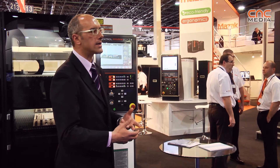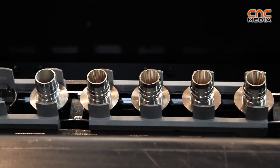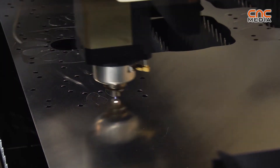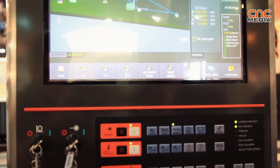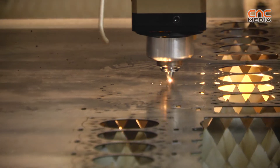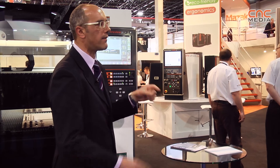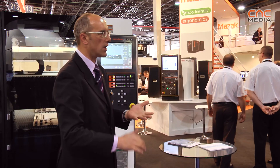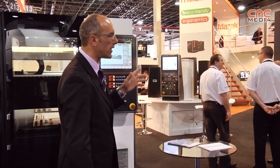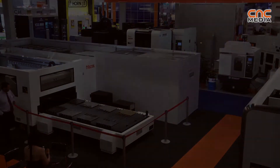This also allows us to do very detailed and precise maintenance of the machine, because all the data are memorized in the CNC and we have a history of anything happening in the machine. The Preview also offers very good graphics so the customer can understand that the program is correct — not just the shape but also the movement the torch is going to make. We have a 2D graphic and a 3D graphic available to verify that the program is really correct.